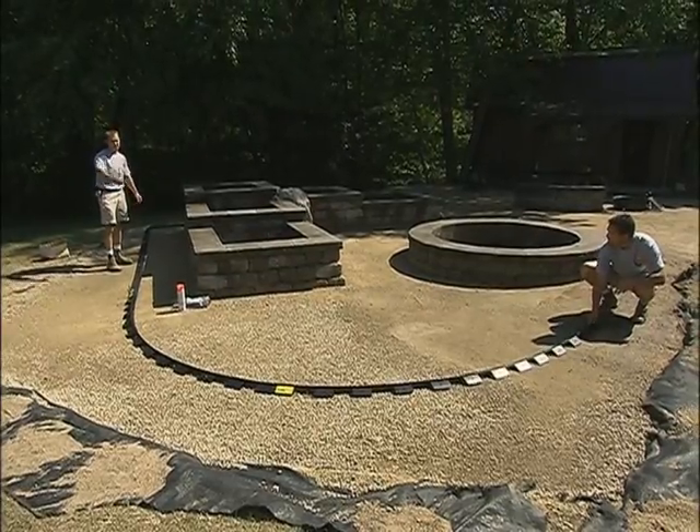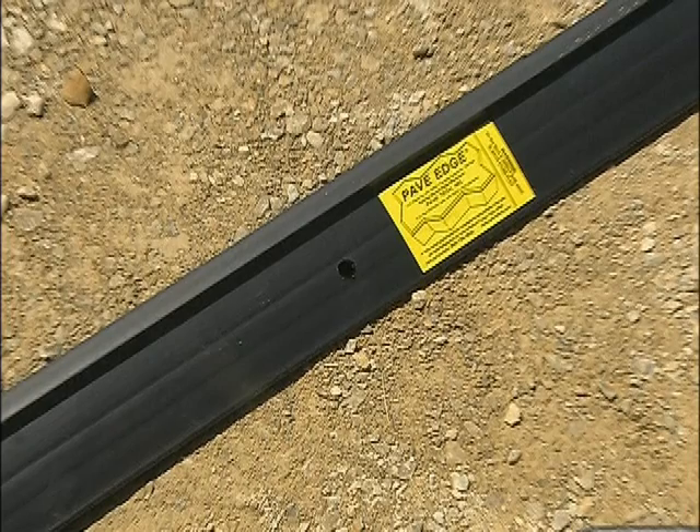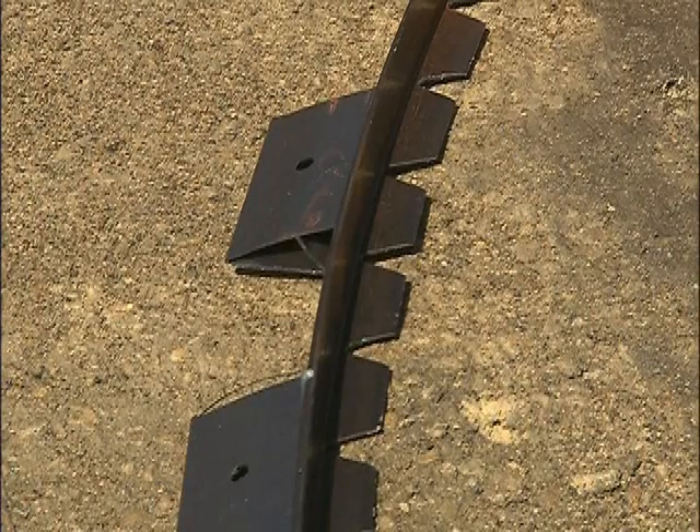Because no one product can meet the needs of all pavement applications, Pave Edge is available in three profiles: rigid, flexible, and industrial.